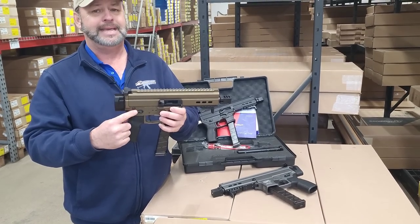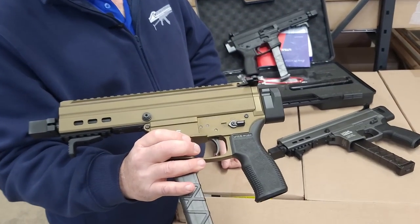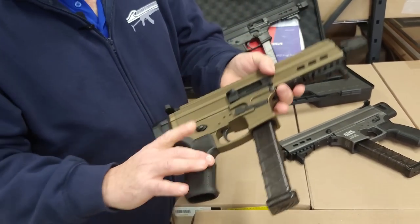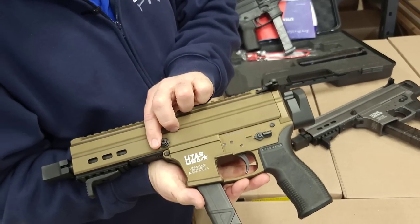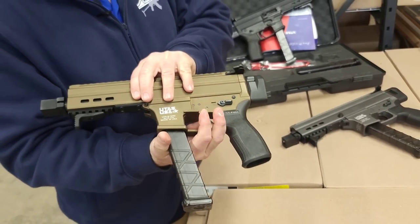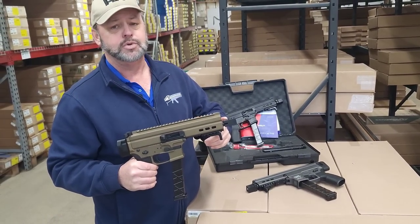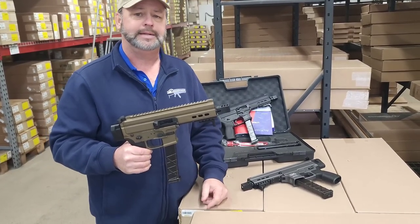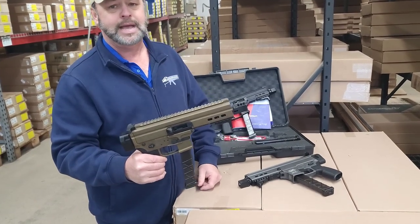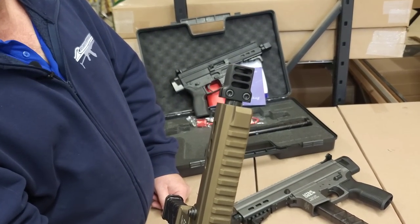It does have an AMBI safety selector on the gun. However, the magazine release is on the right-hand side — it does not support the magazine release on the left-hand side, but the safety selector is obviously AMBI. The barrel is threaded so you can remove this muzzle brake if you'd like to put a suppressor on it. So it is suppressor ready, and it definitely has a pretty cool looking brake on the front.